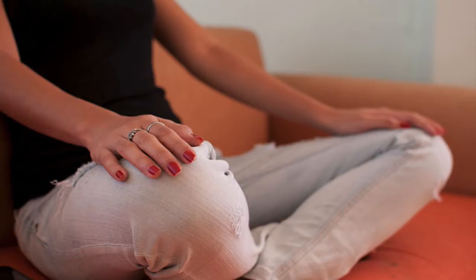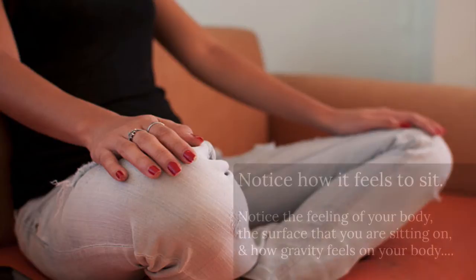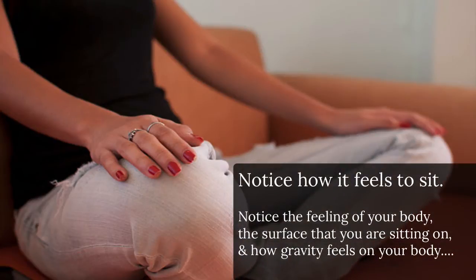The first thing we want to notice is simply how does it feel to sit — the feeling of our body, the surface that we're sitting on. In a way, we're just trying to notice how gravity feels against our body.